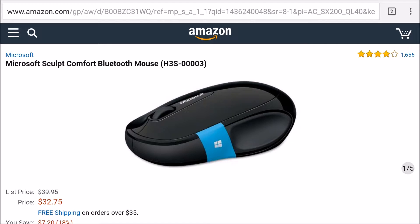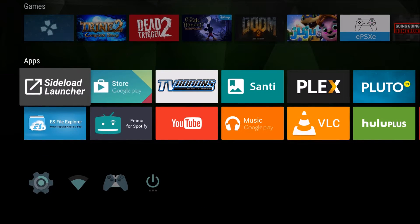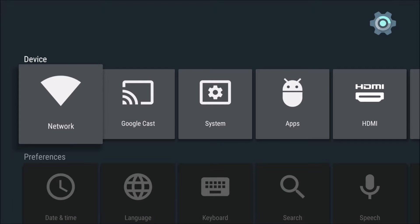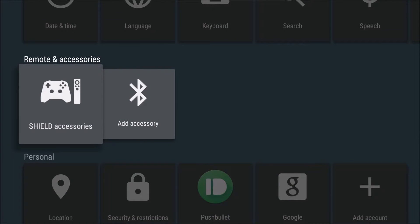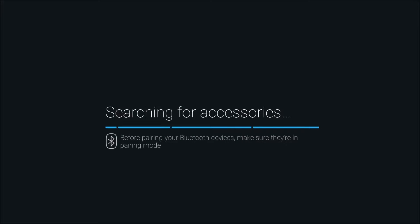I've already turned on the little button on the bottom of the mouse to turn it on, and I've inserted the batteries as well. Now I'm going to hit the home button on my NVIDIA Shield controller and go down into settings. You don't want to go to Shield Accessories because it's not a Shield Accessory. Go down to settings and then go down to add accessories. Let's check — yes, it's searching for Bluetooth devices.